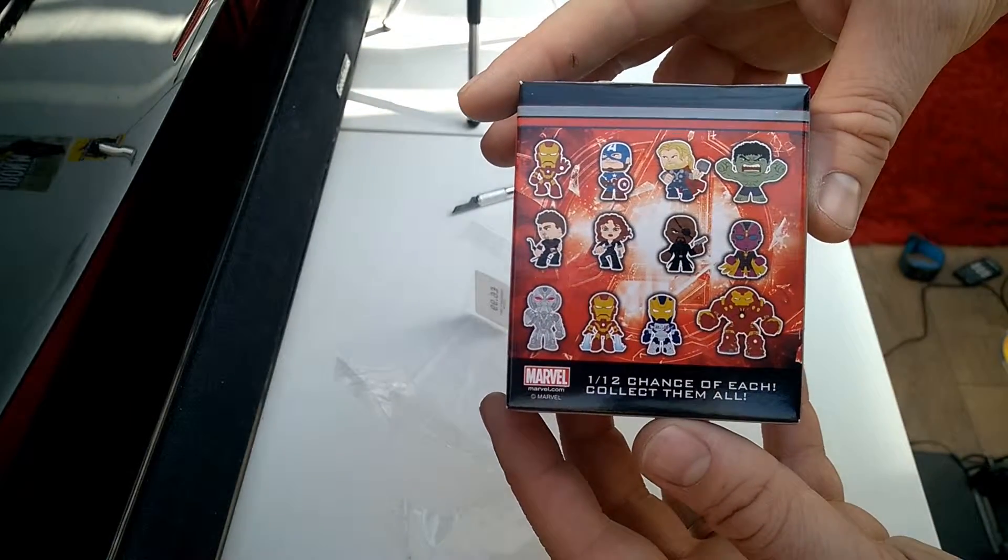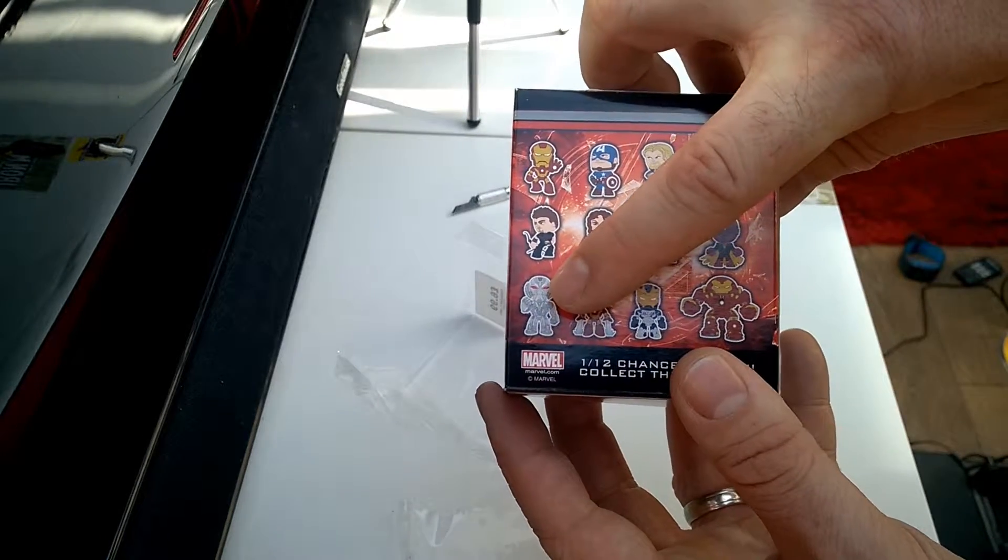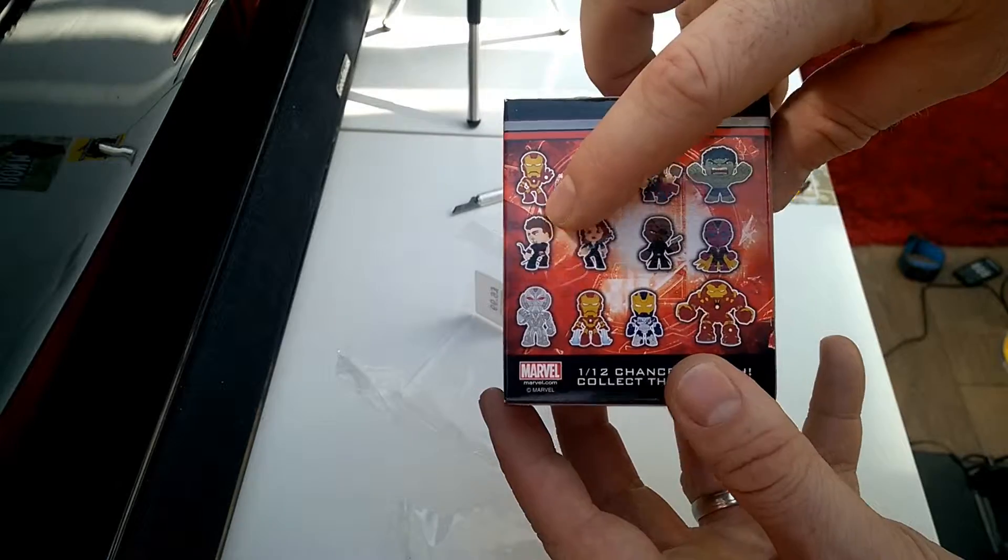These are the ones you can get. So far I've had two Iron Man, one Ultron, and two Hawkeye.